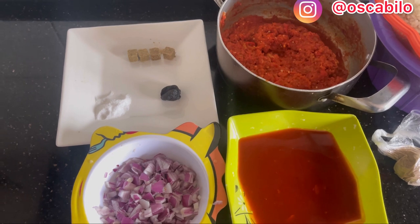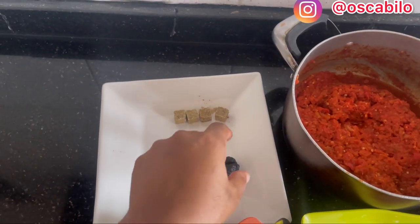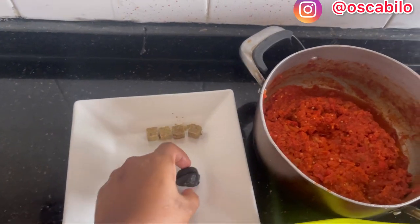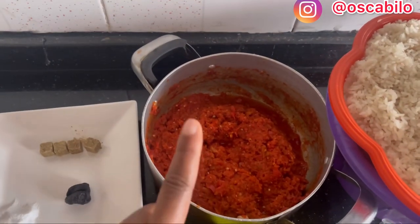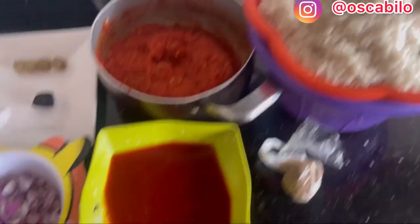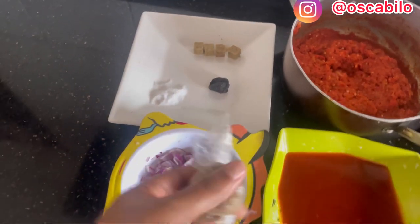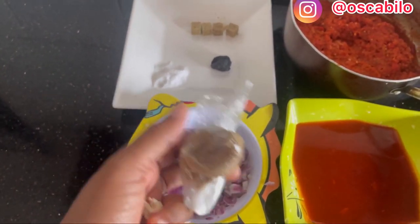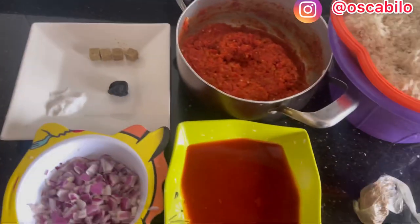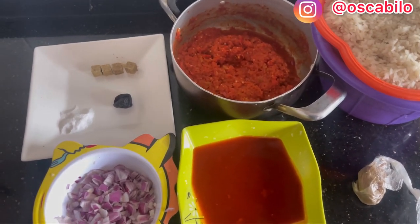I'll be taking you through the ingredients. We have salt, seasoning cubes, ogilobi, tatashi that is roughly blended, local parboiled rice, red oil, onions, and pepper soup spice. Those are the ingredients we'll be needing.